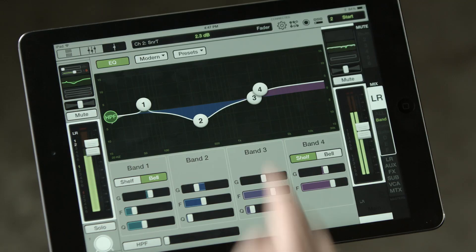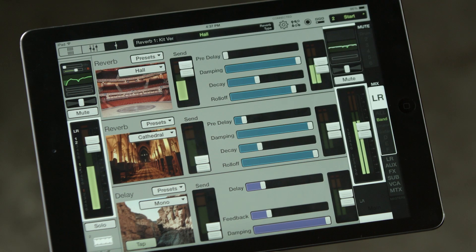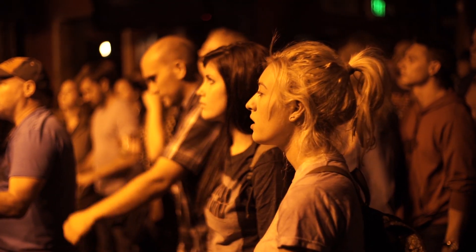No mixer is complete without great-sounding effects. The DL32R features three stereo effects processors, each with dedicated sends and returns. In any live sound situation, you're going to need a quality reverb and a quality delay to make the sound fat. The DL32R has a wide selection of reverbs and delays that are useful in any application.